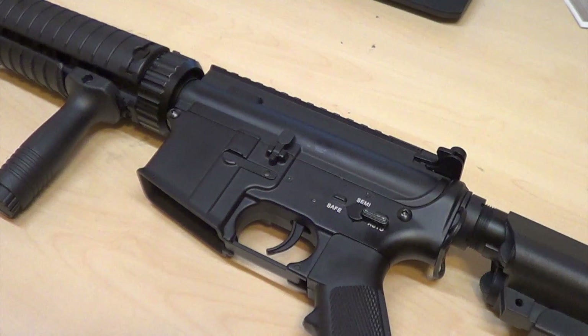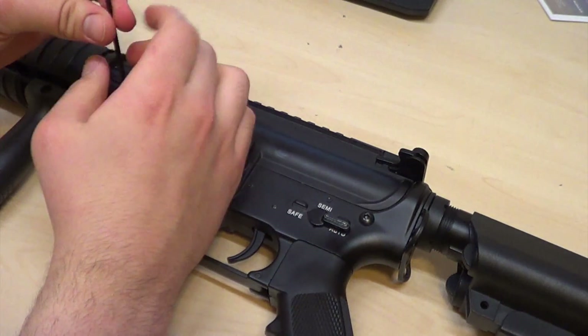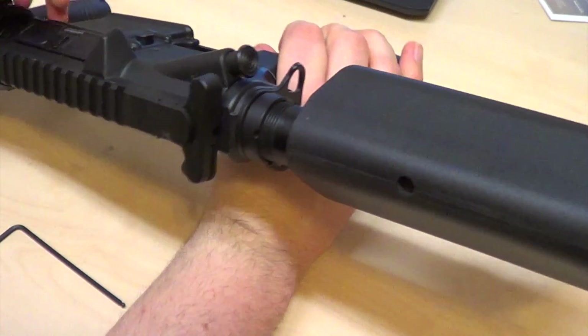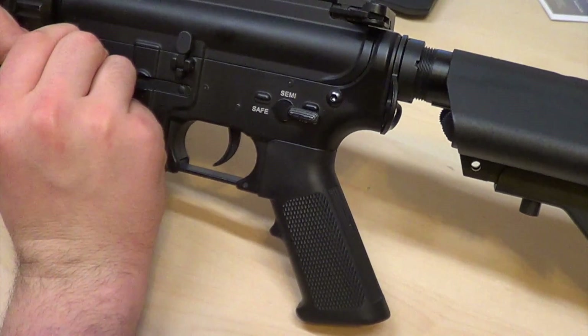Today I'm going to be doing a disassembly guide on the D-Boys M4 CQBR SD. First I am going to take the upper receiver off the lower receiver. You want to be careful not to strip out your threads.